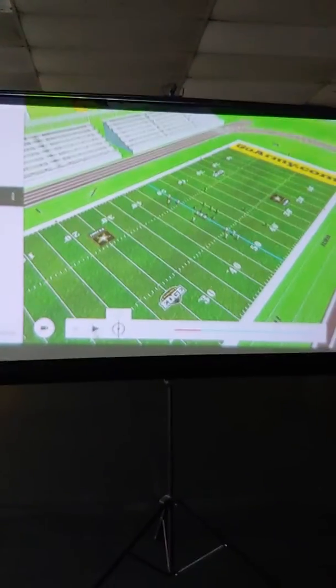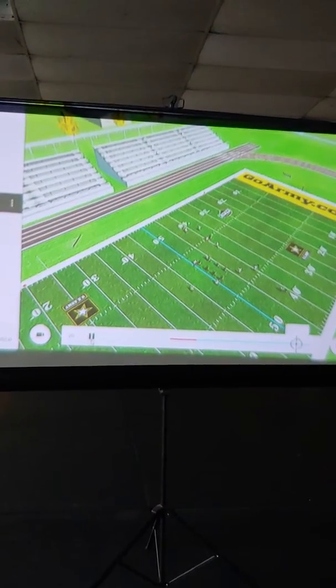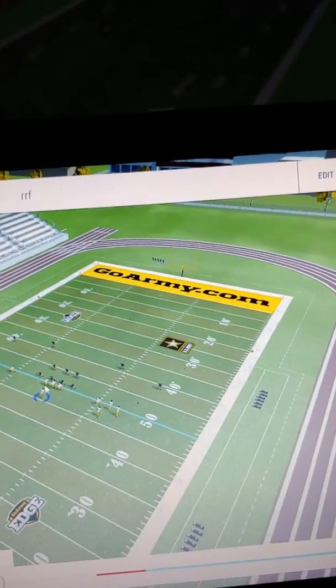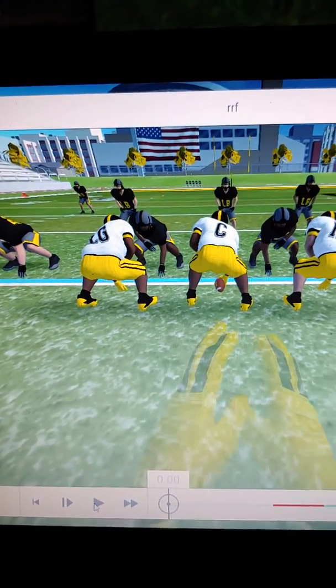You're going to show it on the big screen, and this is what the kid will see inside his helmet. He has to throw the ball. Now I'm going to lighten it up and make him the person. See? And that's out of virtual reality now — and that's him throwing the pass.